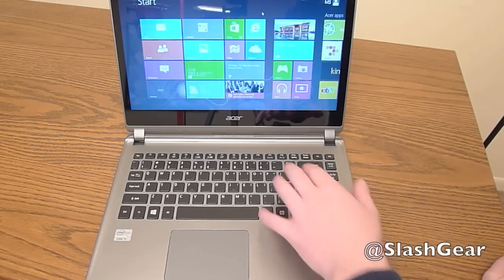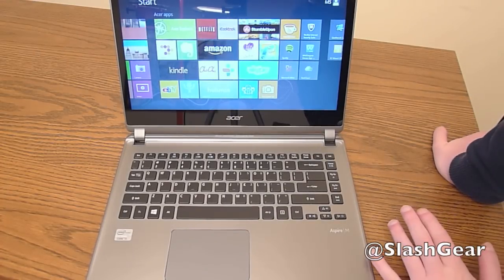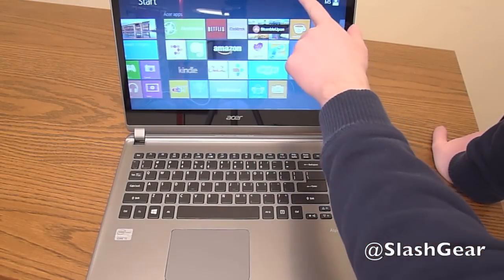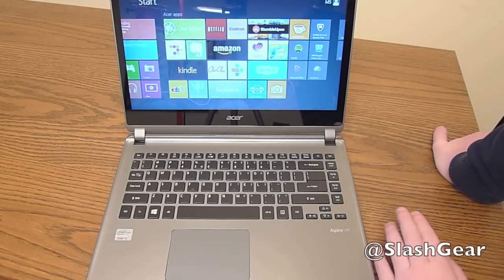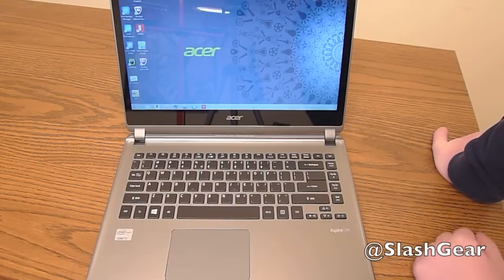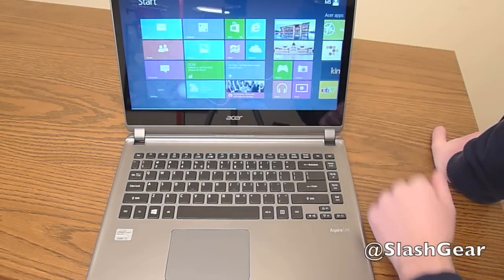You'll get used to it after a couple of weeks. As far as software goes, there are a lot of pre-installed apps — pretty much an entire page's worth. Acer Explorer, Acer Cloud, Evernote, Kindle, eBay, Amazon, Netflix, Skype, Hulu Plus — most of these you'll actually probably use. But some of them like 7Digital, iCookbook, StumbleUpon, ChaCha, Britannica, and TuneIn Radio you might not use a lot. They don't really get in the way and you can just uninstall them. Overall, the bloatware is really bad on this, but other than that it's your typical install of Windows 8.